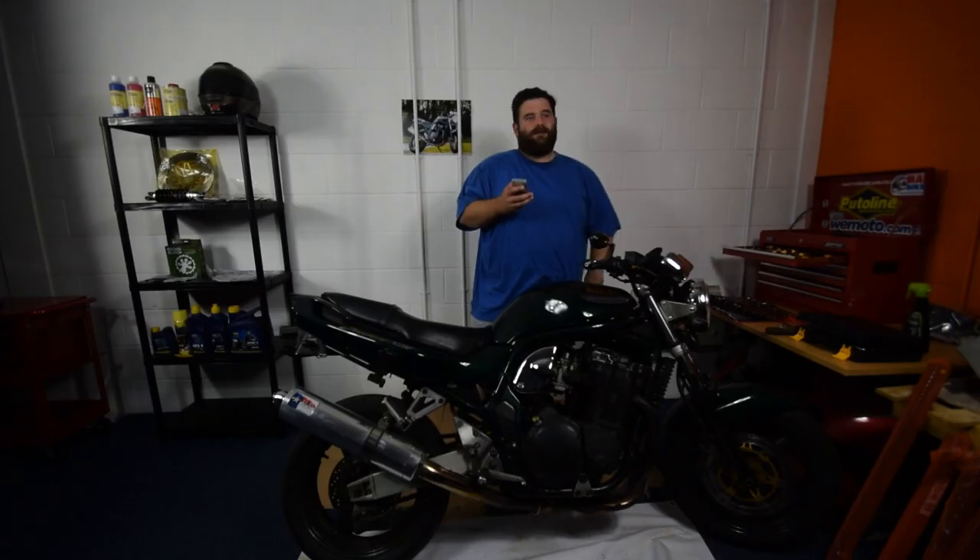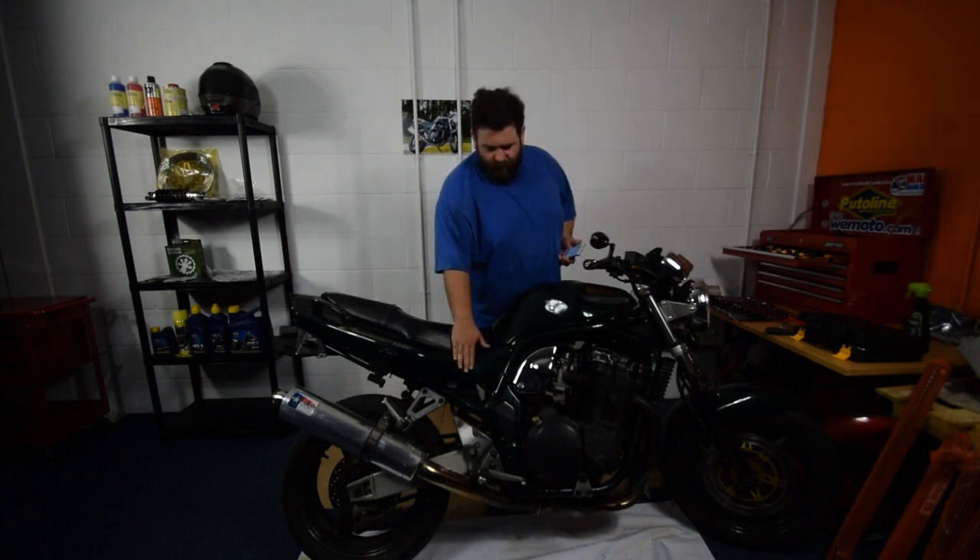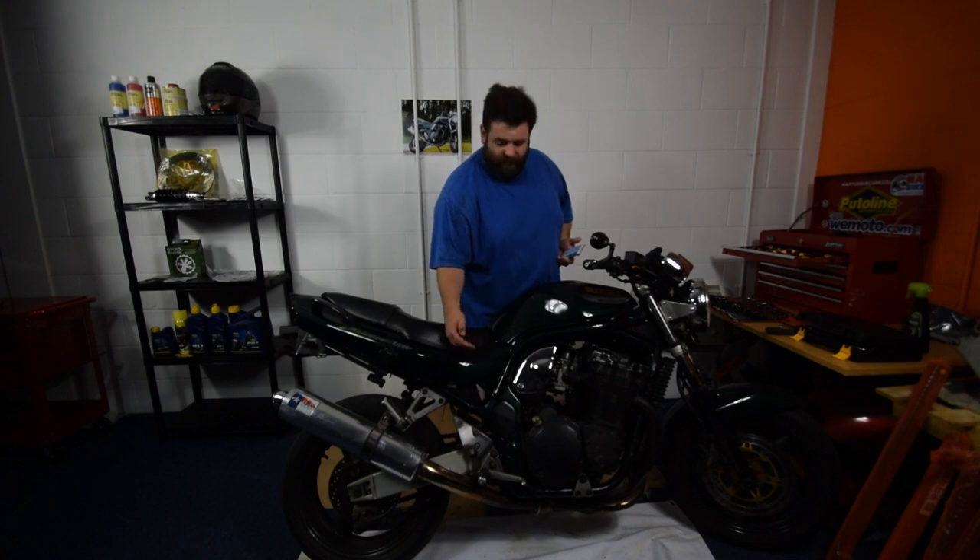Kevin asks: why did I take the rear panels off to get the screws on the airbox? We did talk a little bit on Facebook, but just for anyone else who wonders — on a Mark 1 Bandit 1200, just behind those panels is where the bolts are to keep the airbox in place. So you actually have to take those out so you can move the airbox to get the carbs out.